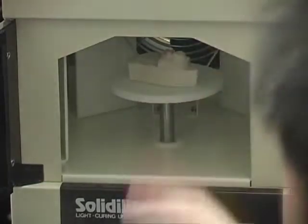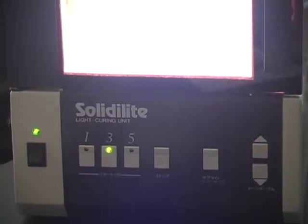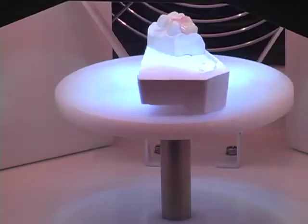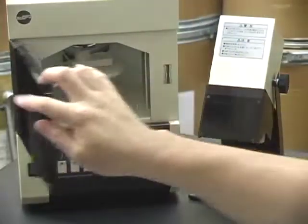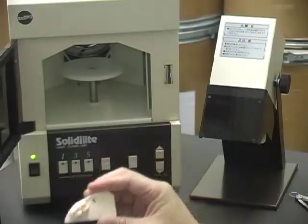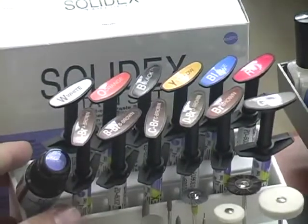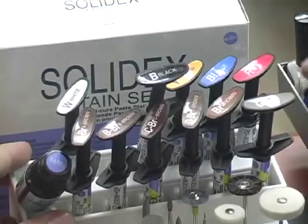Place the working die in the Solidilite light box and cure for three minutes. Then place the adjacent die back on the model. Next, we use internal staining and characterization using Solidex stains.